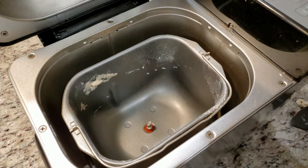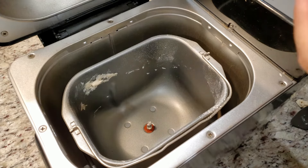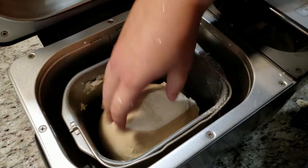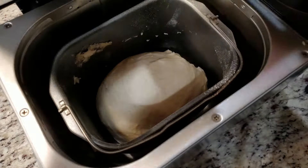The second notification lets me know if I want to remove the paddle attachment before the baking process starts, and yes, we're going to take that out today — I don't want a paddle shaped indent in my fully baked bread. It's not a big deal though; I have left it in before. Reshape your dough ball and toss it back into your bread maker. Close the lid and it will resume where it left off.